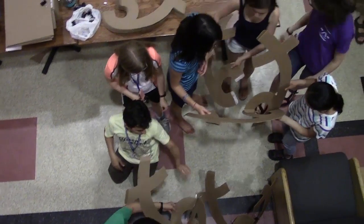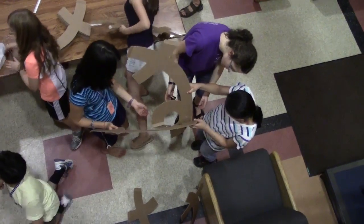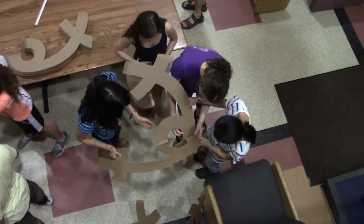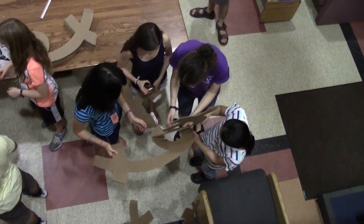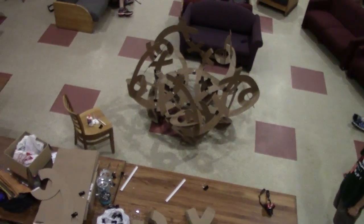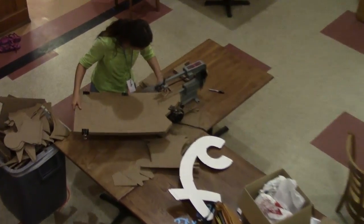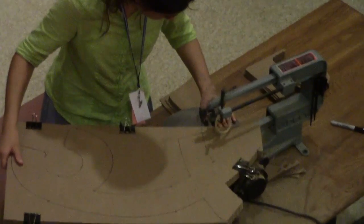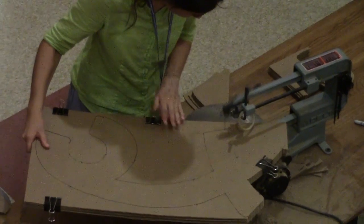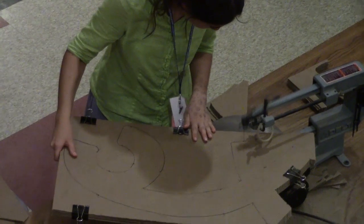I've been having fun showing groups of students how to make large mathematical structures from cardboard. It's a great group project to cut out the parts, figure out how they go together, glue them, clamp them, and watch the structure grow as components are added. The key to doing this efficiently and safely is a scroll saw, which can easily cut through a 1 inch thick stack of cardboard. The one we're building today is an impressive 2 meters in diameter.